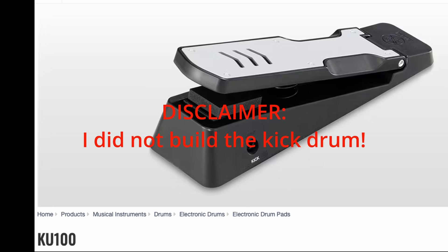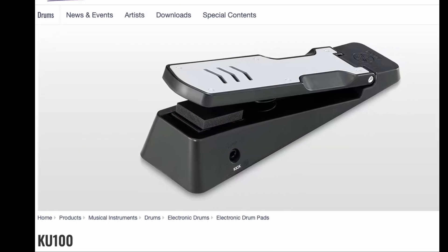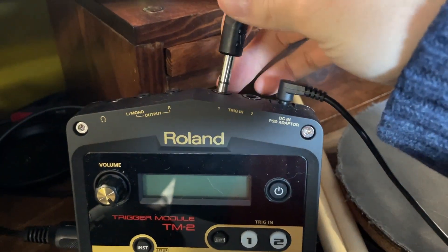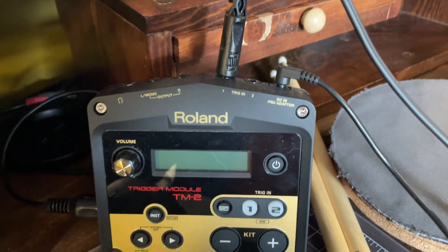For the kick drum, I didn't DIY it. I just used a Yamaha KU100 — I bought it online, it's super compact, and honestly it saved me a ton of hassle. I'm using the Roland TM2 drum brain, which accepts triggers like these, and even splits one input into two pads.